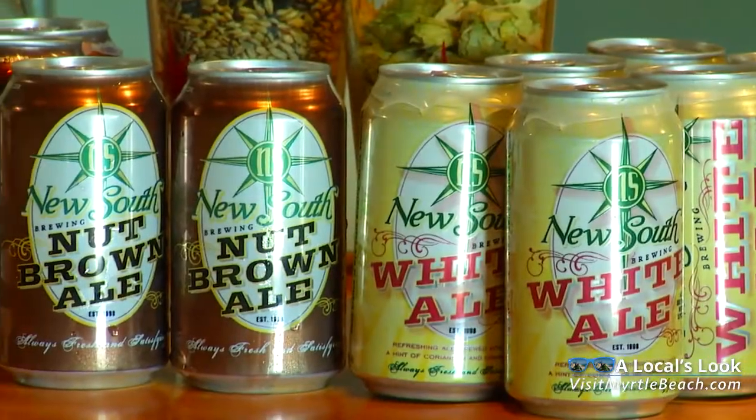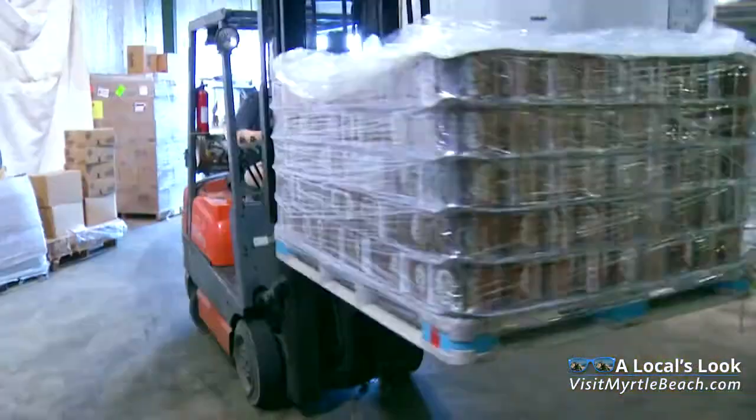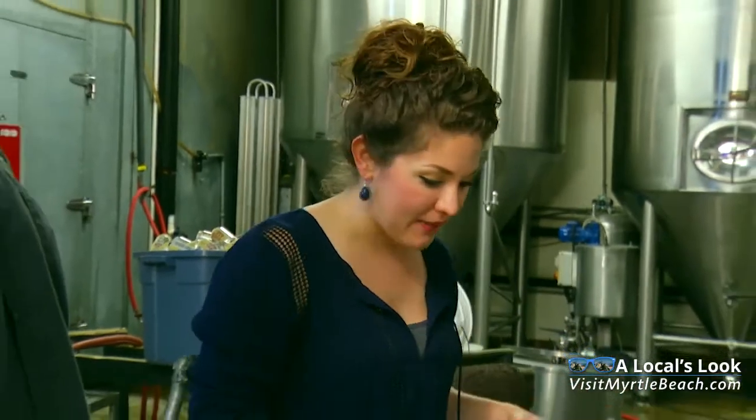Two favorites — the white ale and nut brown ale — are canned and available for purchase along the Grand Strand. I'm here at the canning station at New South Brewing with Dave, and he's showing me how to can the beer.